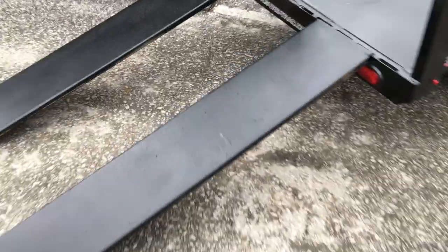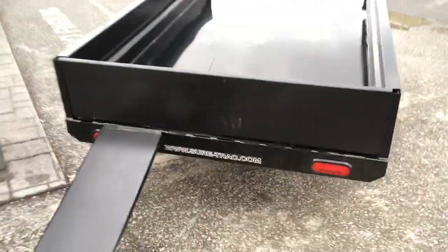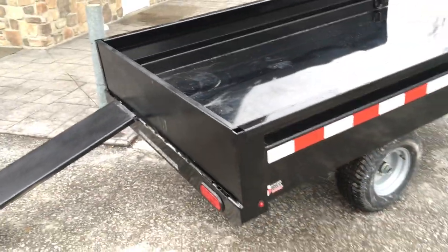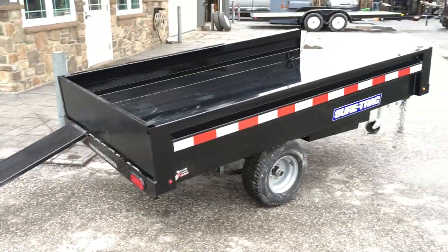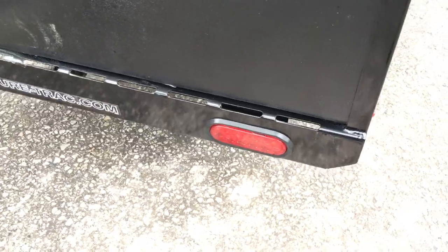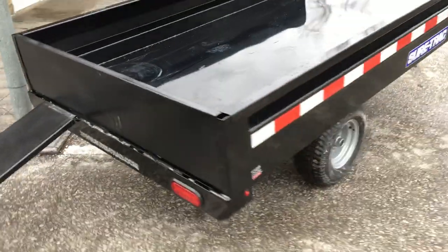Let me give you an idea of how light these ramps are — I'll pick one up with one hand. I just picked that ramp up one-handed, and I'm not a big guy. That handles the rear of the trailer; you'd do the same thing on the front. At the back you've also got sealed LED lights, and you can see the finger joints where the ramps fit.